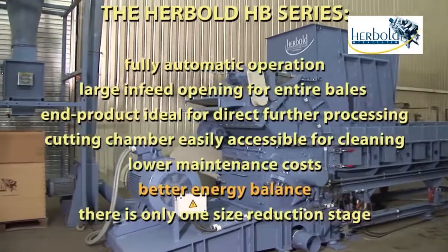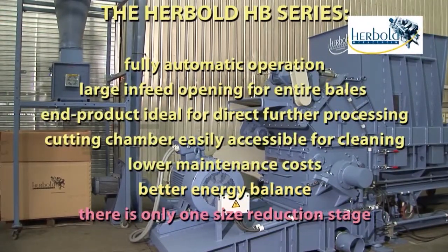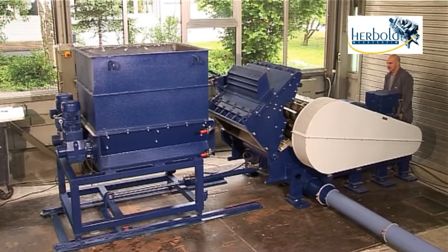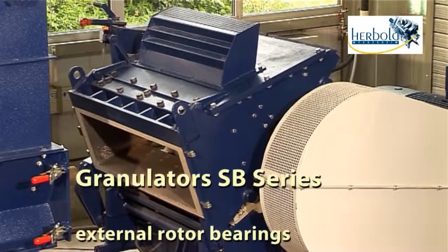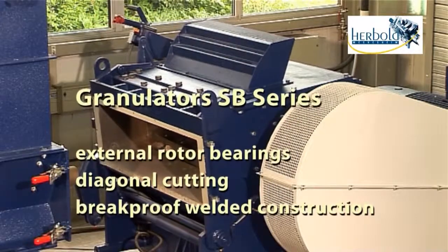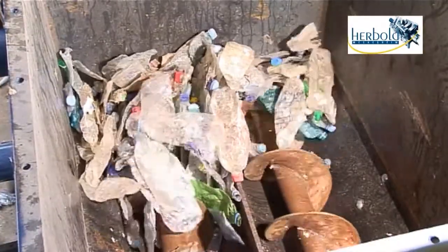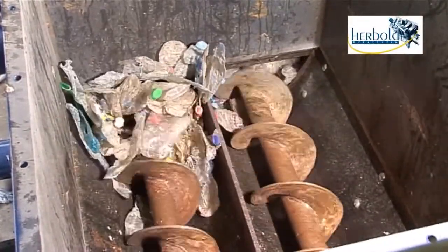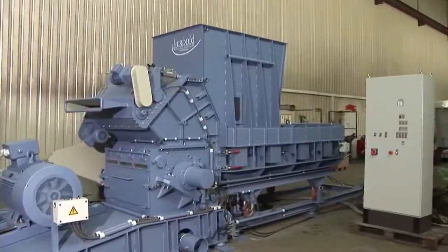With a better energy balance because there is only one size reduction stage. The patent-pending granulators in the Hairbolt SB series feature the same special advantages as the rest of the Hairbolt range: external rotor bearings, diagonal cutting, and brake-proof welded construction. In this series, force feeding is accomplished with pressure screws instead of a ram.